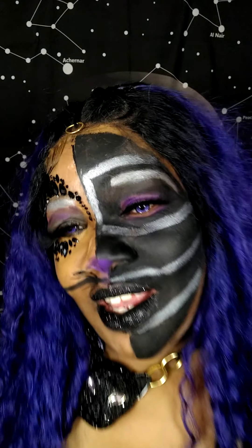How you doing, YouTube? I'm Kim Starr, and welcome to my galaxy.